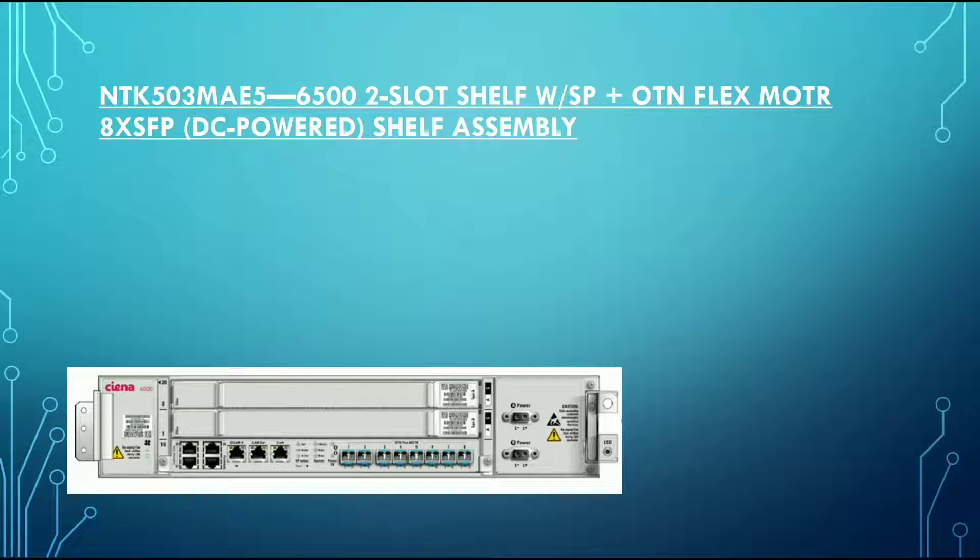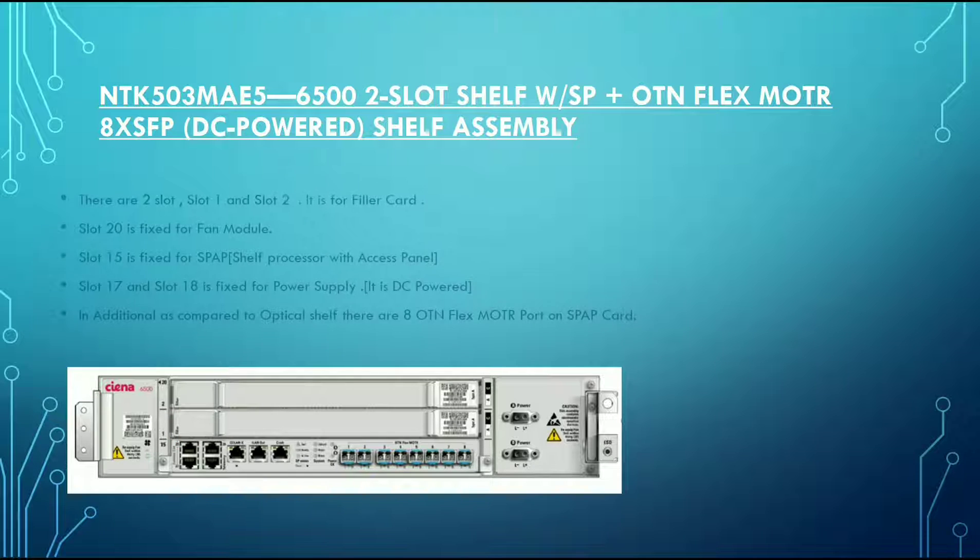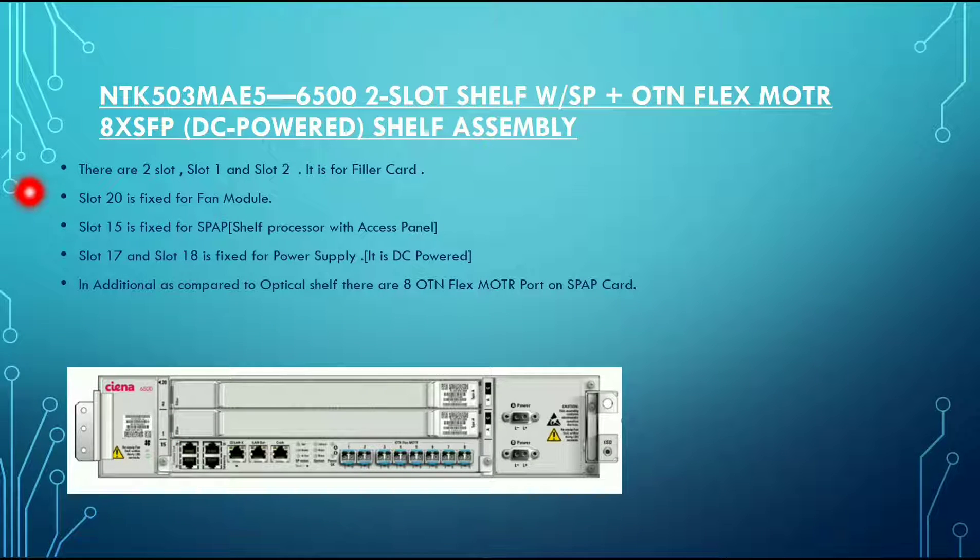Now you are seeing the NTK503MAE5. This variant has an additional OTN FLEX MOTR with 8 SFP ports in the shelf processor with access panel. There are 2 slots — slot 1 and slot 2 — which are fixed for the filler card. Slot 20, as in the previous variant, is fixed for the fan module.